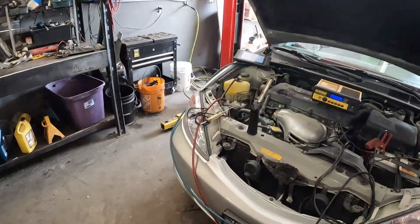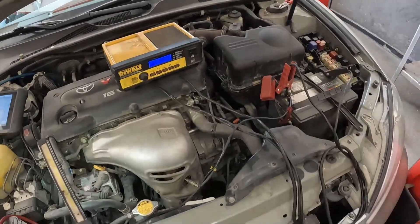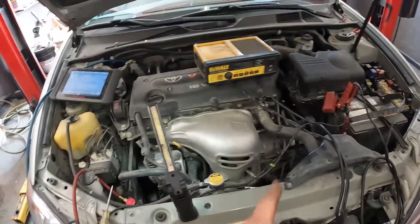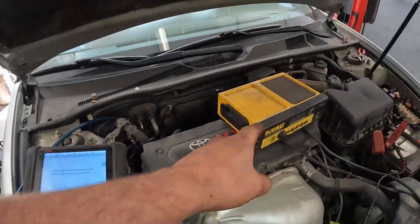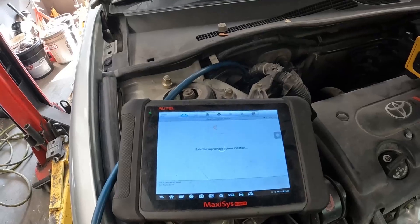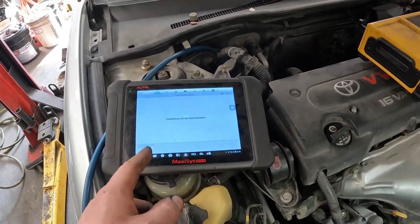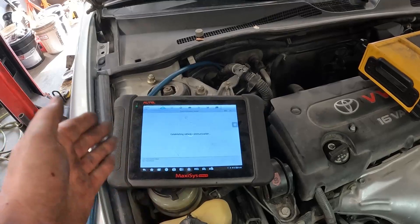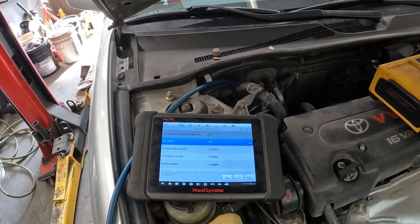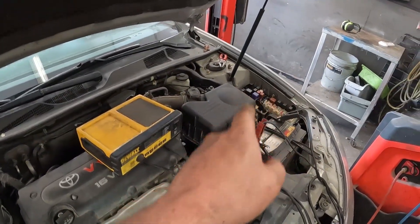So the next easiest thing — we'll come down here. It's good to have a charger on there so you don't kill the battery when the key is in the on position for a while. So we're going to active test the compressor clutch. We don't care about data. We're going to hit on — I hear the relay click, I hear the fan come on.